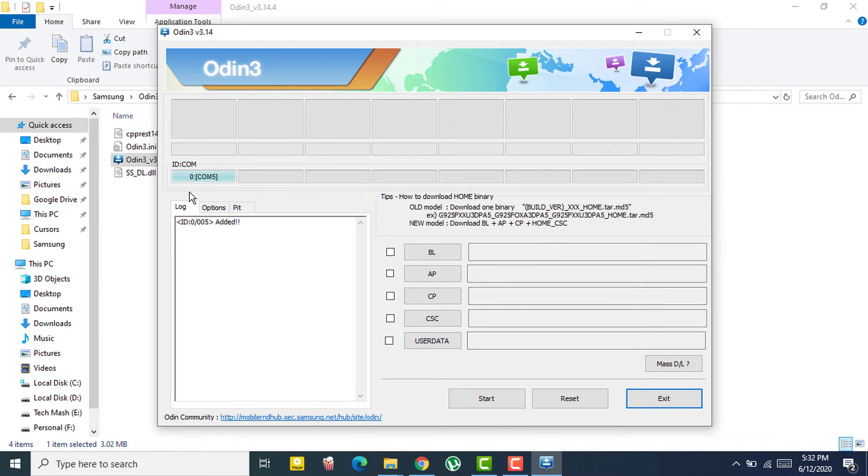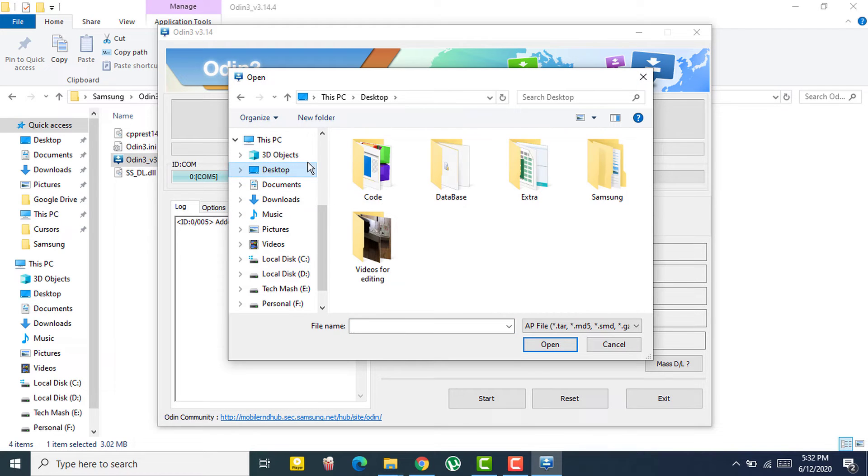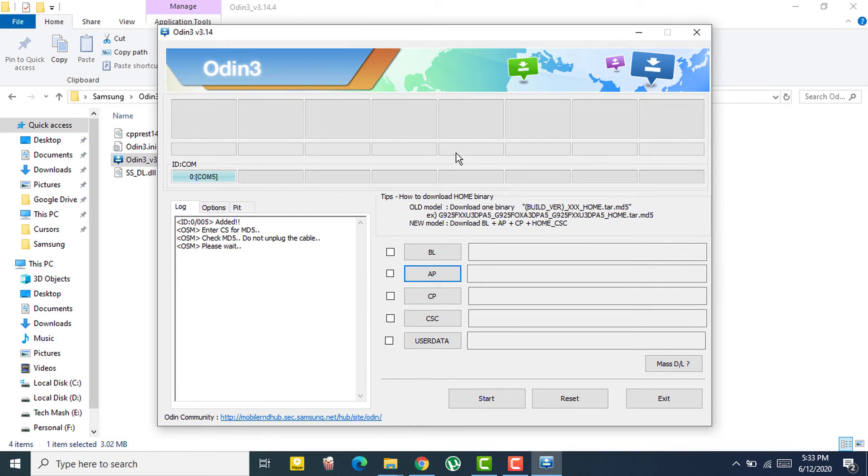Odin will say 'Added' once your device is detected. Now you need to add your firmware to the AP slot. For newer devices you will find multiple firmware files — AP, BP, CSC — and you need to add each of them individually to their respective slots. For older devices like my Samsung J5, there is only one firmware file, which goes into AP.